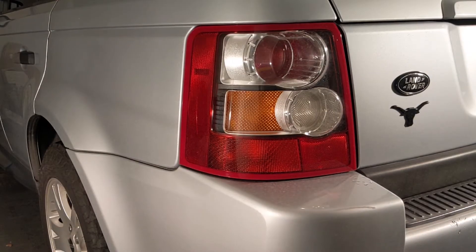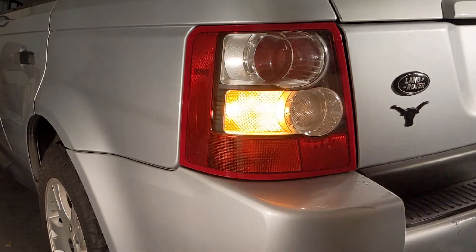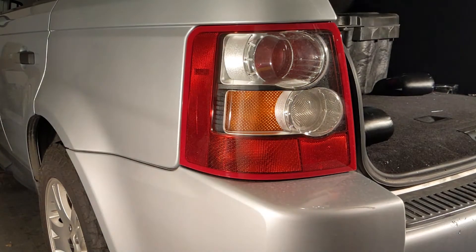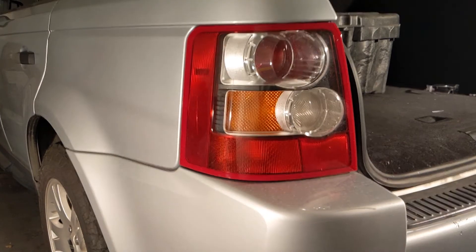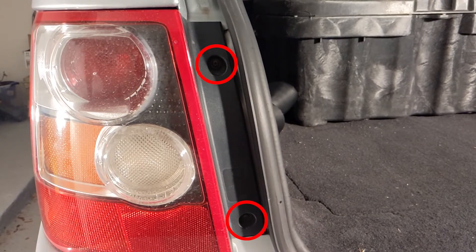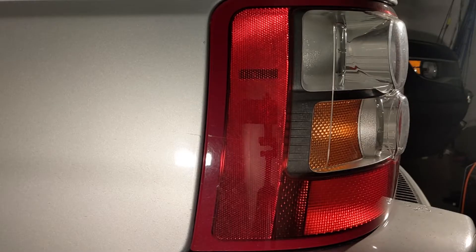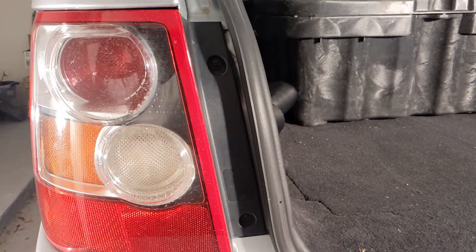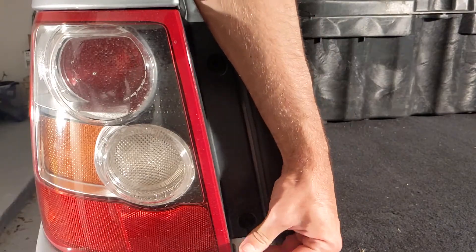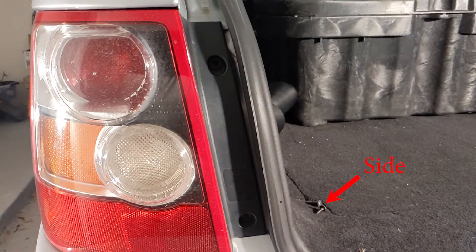Once all of your tools are gathered, approach the vehicle and lift the tailgate. I will be changing the left tail light, but the instructions are the same for the right tail light as well. Overall, to release the tail light you will need to unscrew two Phillips head screws on the medial portion of the tail light. The screws will be relatively easy to remove as they're easy to access — once they're out, just place them to the side.